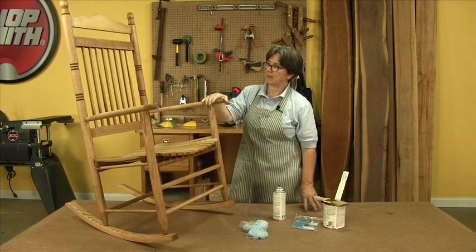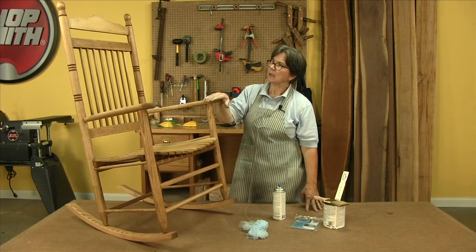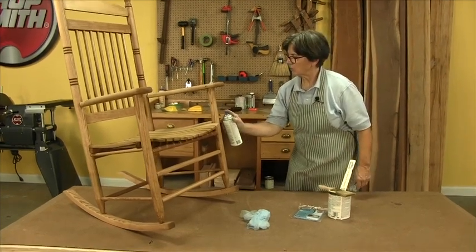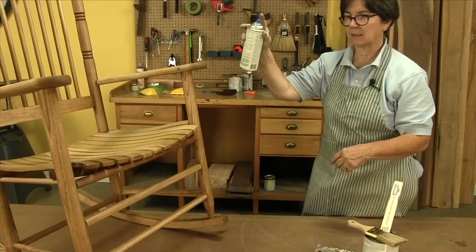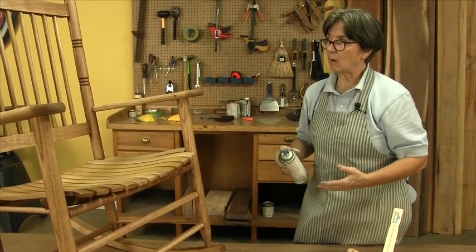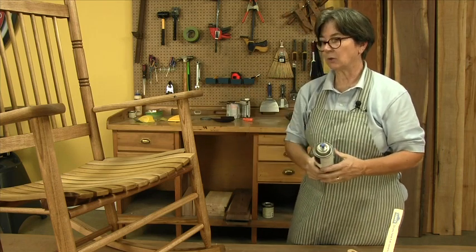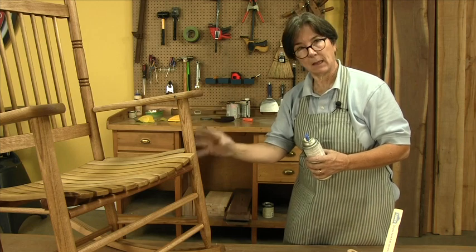The stain is now finally dry and now we can tackle this with a topcoat. It's tempting with such a complicated project to go for an aerosol — and you can certainly do that. But pay attention to your spraying method: do not spray really close, back it up, and do multiple light passes, continuous passes. Keep going over the whole chair. It's a really nice way to finish something that has all these angles and rounds and ins and outs. If you go the aerosol route, remember these are thin coats and you'll need at least four to five coats.